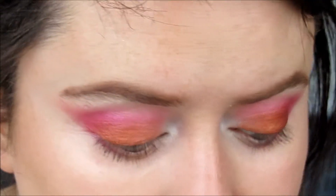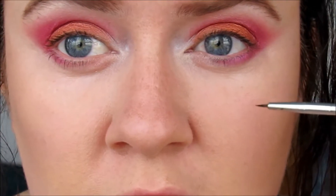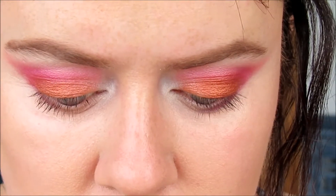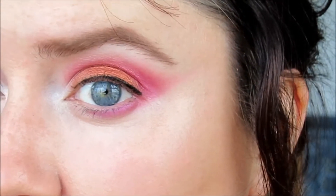Now we are going to do some eyeliner and mascara. I'm going to take this tiny little brush, which is actually a nail art brush — it's really small but it's got a really nice fine point, so it's perfect for eyeliner. Just some gel liner, and I think I'm only going to do a really thin line because I don't want to take away from the pretty eyeshadow colours. Just a really thin line — now to try and do the same on the other side.